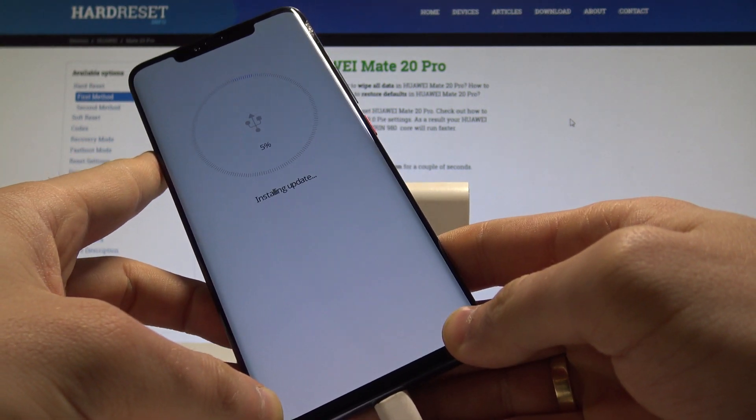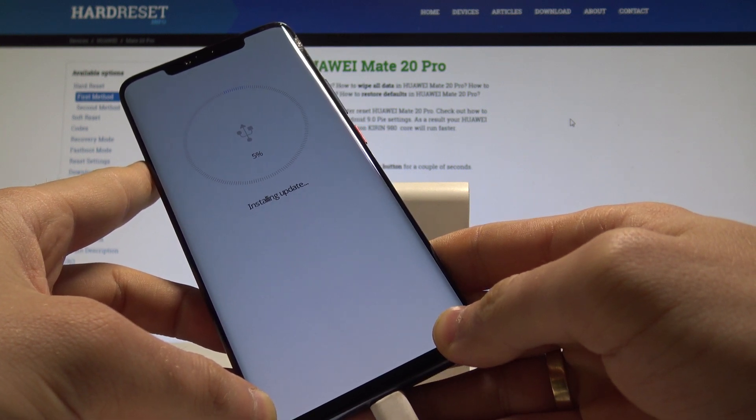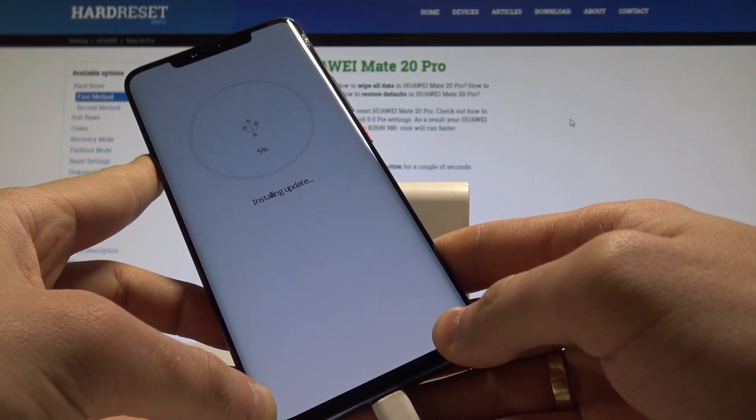As you can see, the device is in download mode — the phone is trying to install the update. So if you are really installing some update, let's wait until the process is completed.